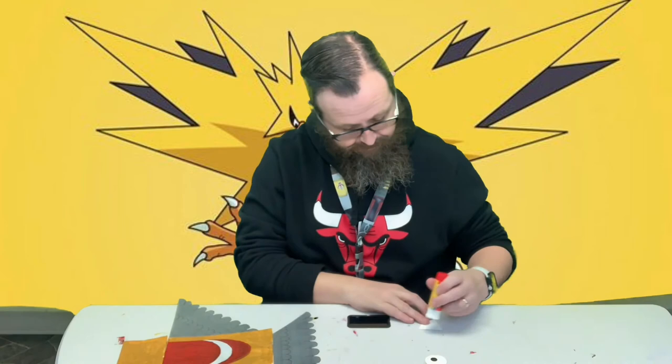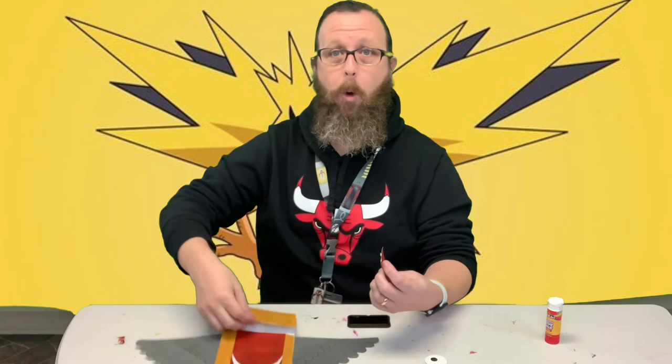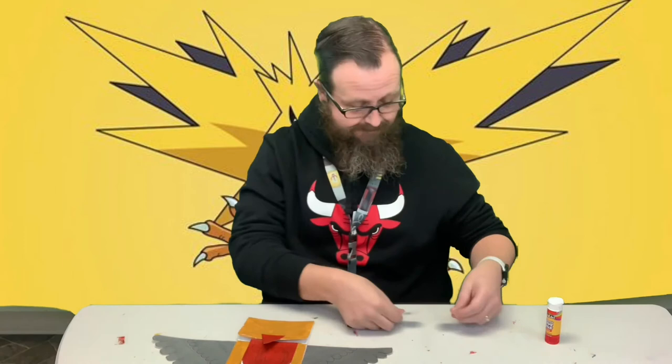I'm only gonna put glue along the top edge up here — I don't want to do the whole thing, otherwise you won't be able to open your puppet. And then we've got his two eyes; I'm gonna go ahead and glue those on.